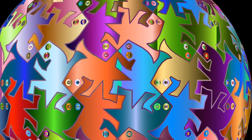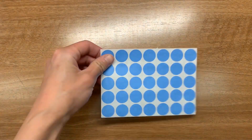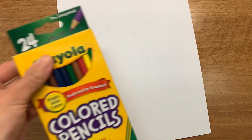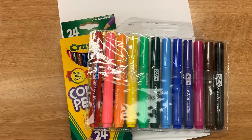Let's get started! For this activity, you will need the following materials: scissors, sticker dots, cardstock paper, colored pencils, and optional markers if you would like.